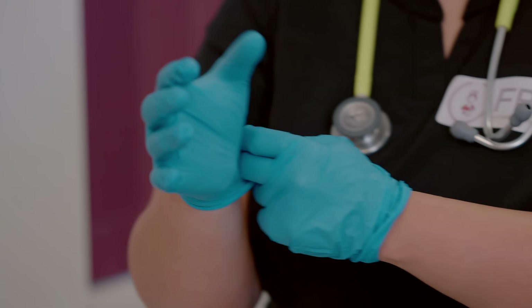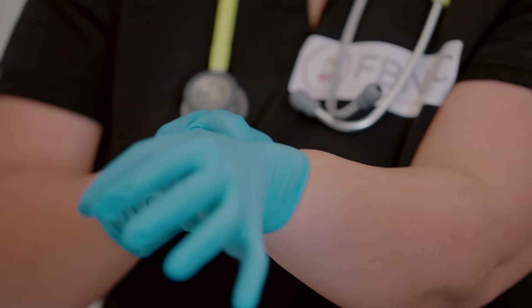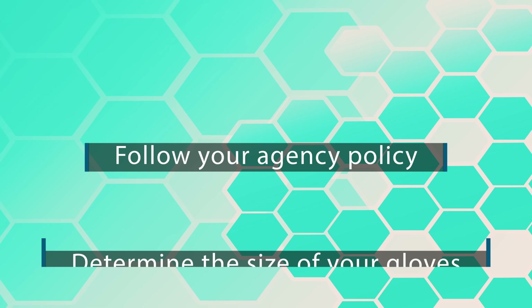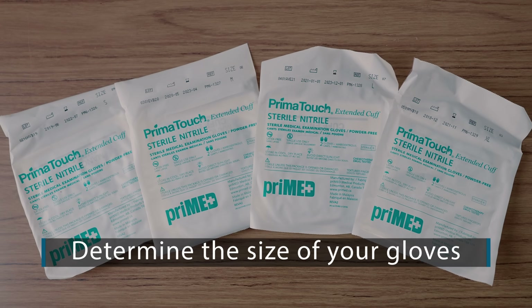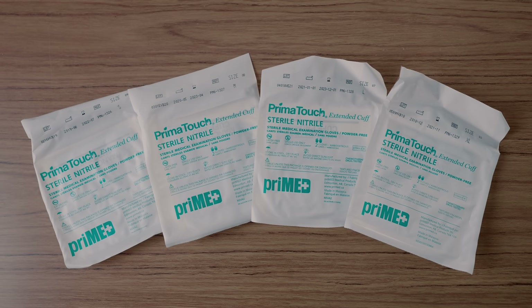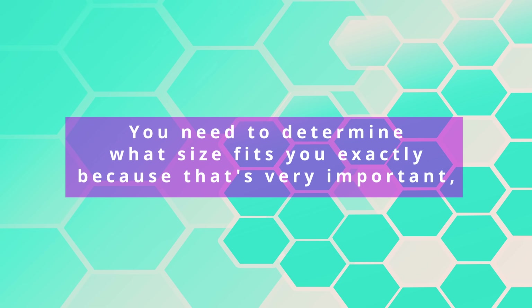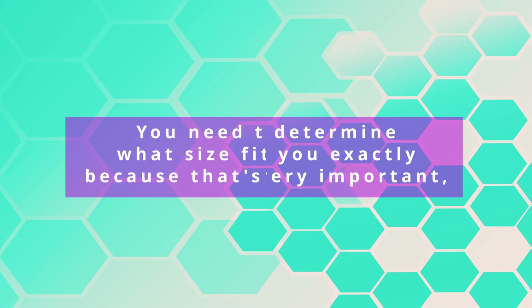First of all, before we start talking about this, you need to understand that these gloves come in different sizes. So follow your agency policy and determine the size of your glove. It can be small, medium, large, or extra large, or you can go by the number — for example, five, five and a half, six and a half, seven. You need to determine what size fits you exactly, because that's very, very important.